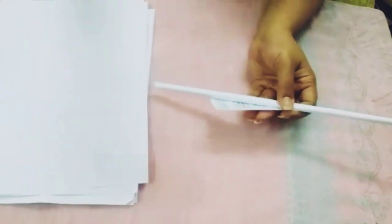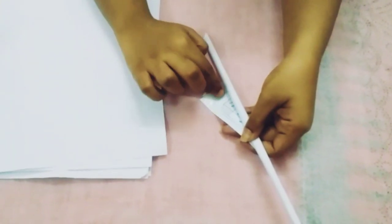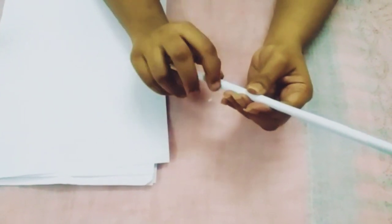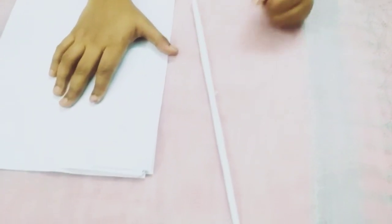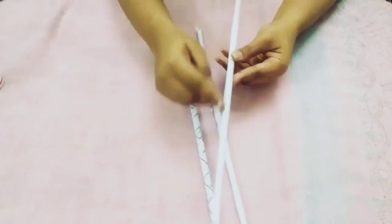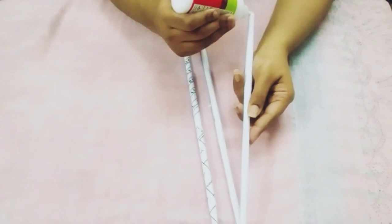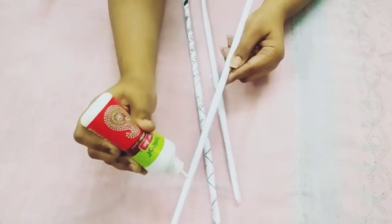Let's put glue on it. I made a stick on it. I have all the papers I have to stick with. Now I have 3 papers and I have to stick them with 3 stickers. Now I will put it in the middle. I will put glue on the side and put the frame in the middle.